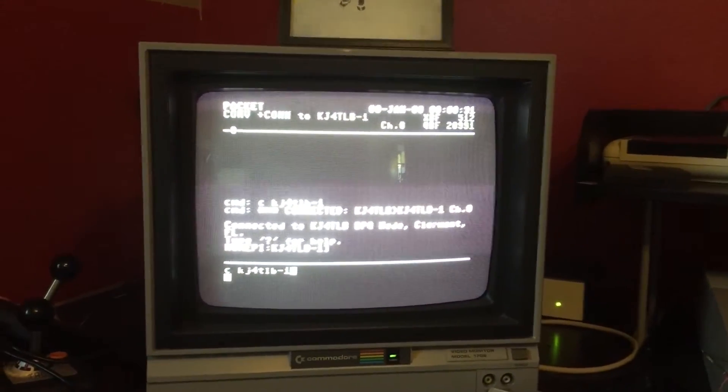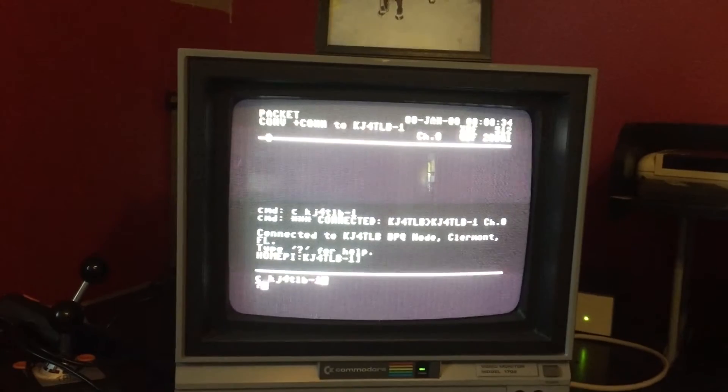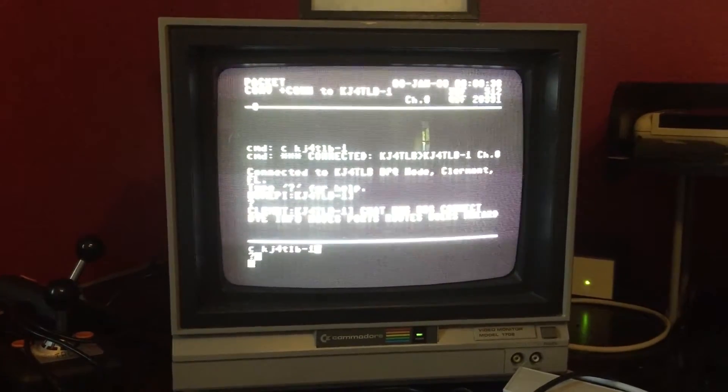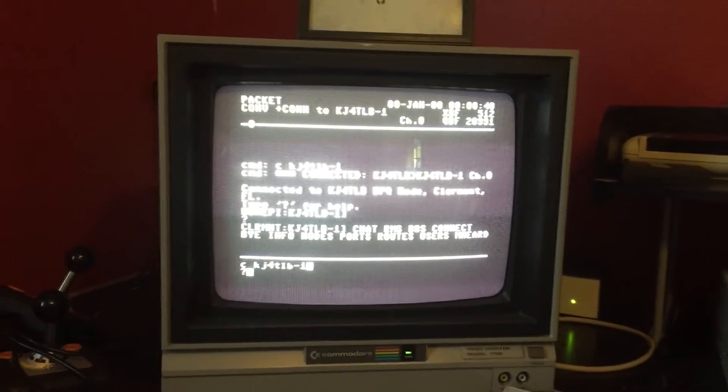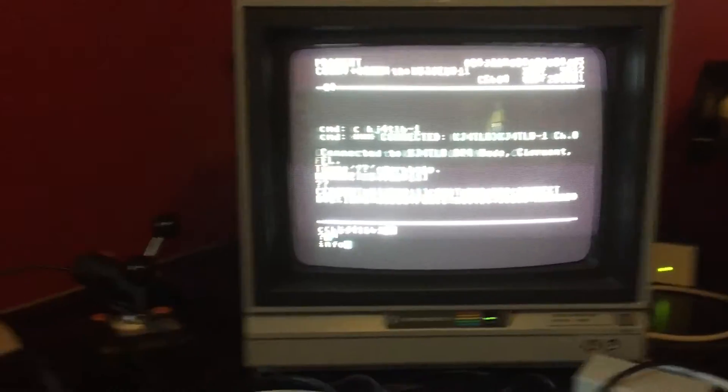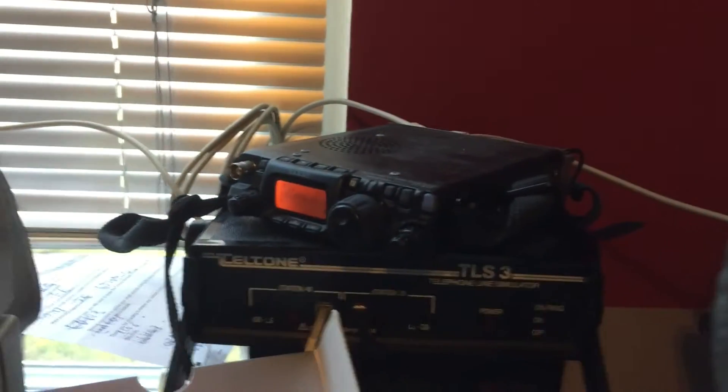So you can see it connected. Let's do a question mark and see what's available to us. And just for fun, I'll just go through a couple things — it's connected to this radio here, this FT817.